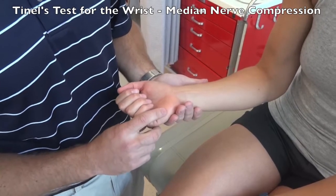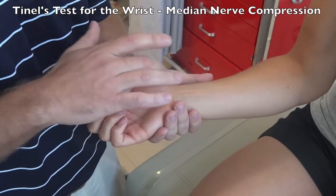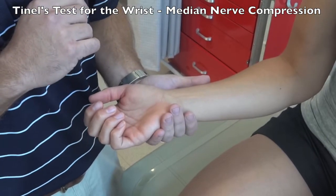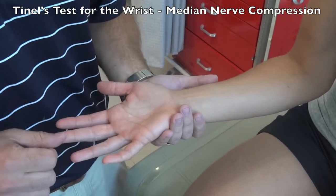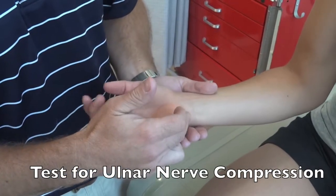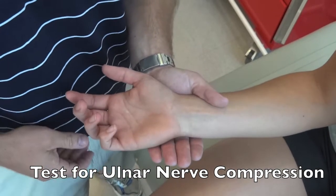For Tinel's test at the wrist, stabilize the wrist with one hand and have the patient fully relax. With the other hand, tap over the volar aspect of the wrist. A positive test would be pain, numbness, or tingling running down into the lateral aspect of the hand. You can also perform this for the ulnar nerve by tapping over the medial portion of the wrist where the ulnar nerve comes in, asking what they feel.